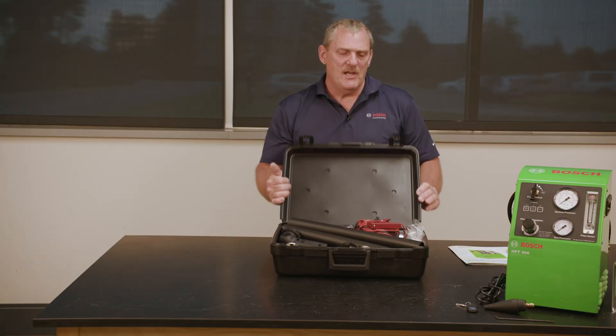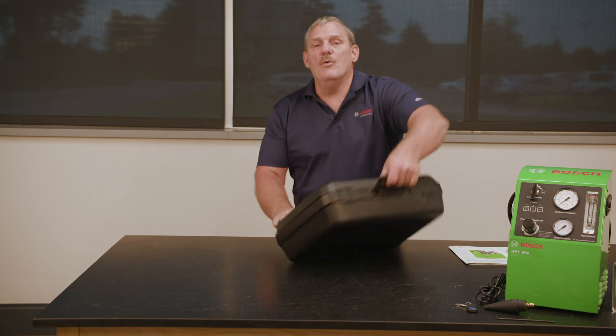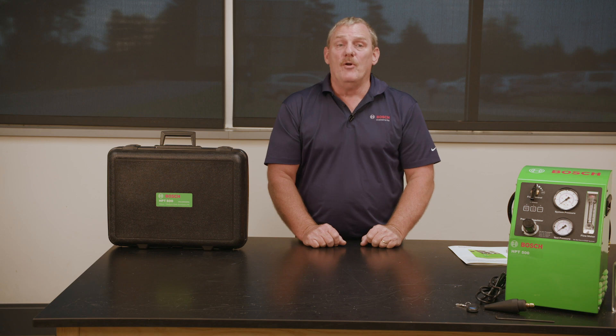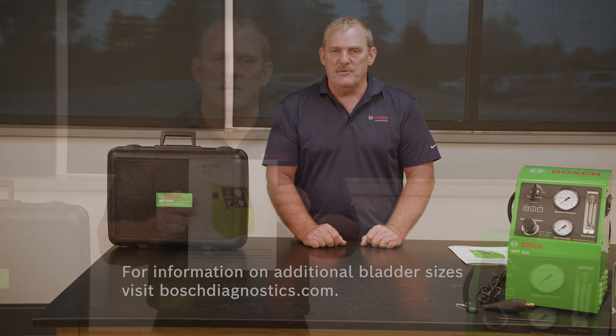All the accessories store nicely in this heavy duty molded case, which is included. For other available sizes of inflatable adapters, please visit bossdiagnostics.com, where we offer several other smaller adapters for light duty vehicles.